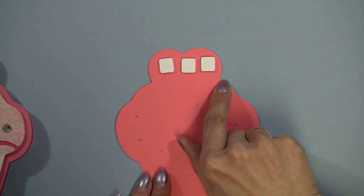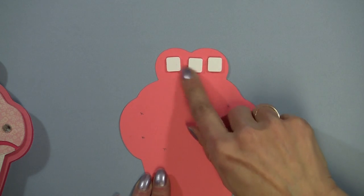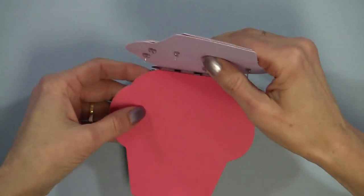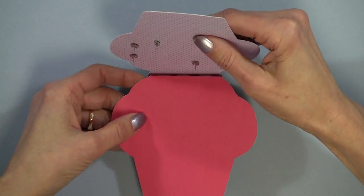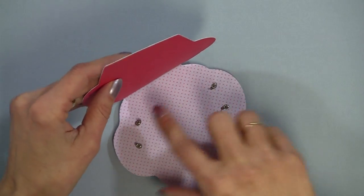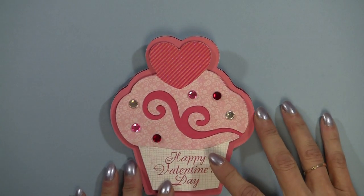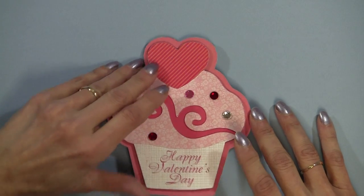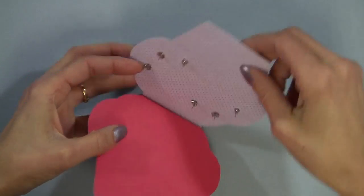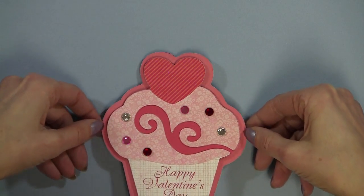I did a score line right here and folded it to the back, then I used three pop dot adhesives instead of gluing it together — and you can see as I open it. The reason I did that is that the earring backs have a little dimension to them, and you want it so it would lay pretty flat. Now if you're going to mail this, I would be really careful and put a piece of cardboard over the backing or in between to mail it. I think it's just super adorable.